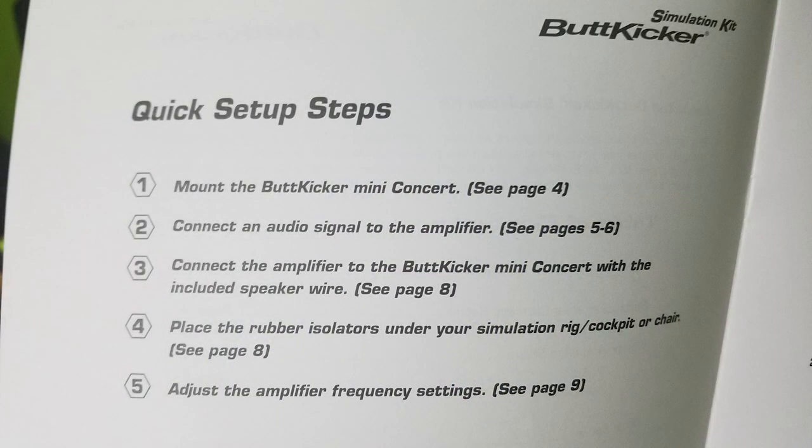I've put a link down below with the Buttkicker manual, so you can read it and see how simple it is. When I followed the instructions that came with the SimKit, I was up and running pretty quickly.